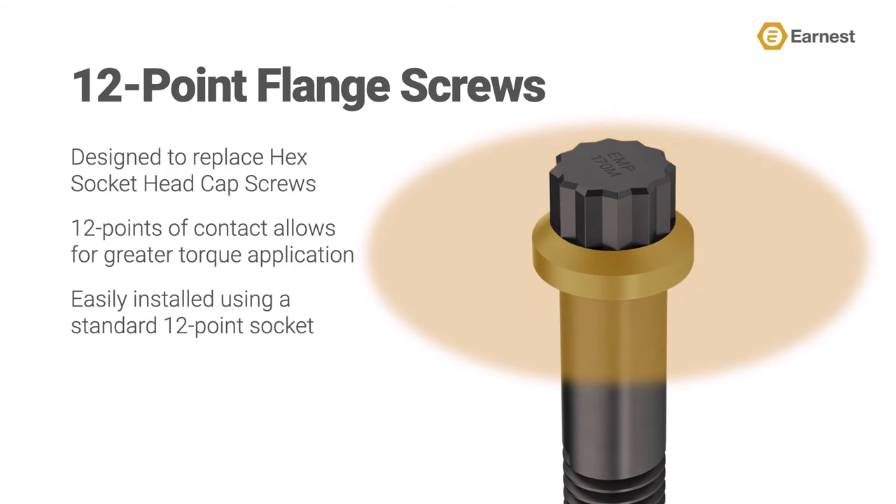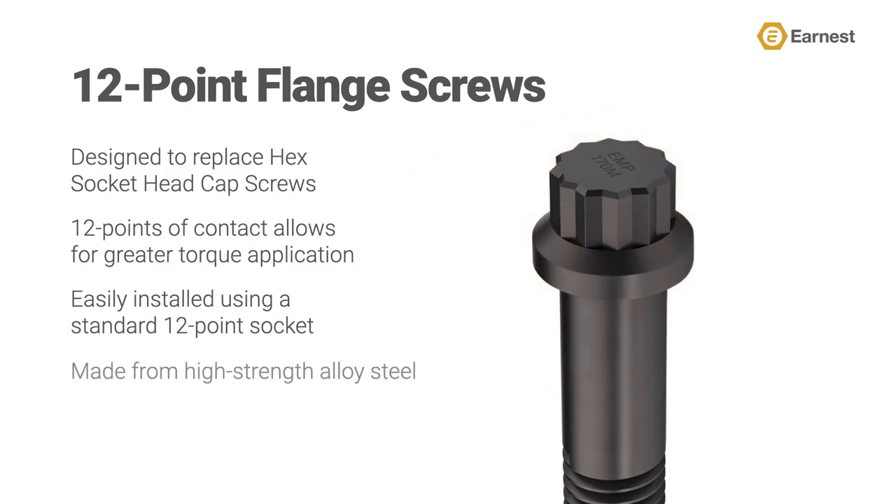Ernest Machine's line of 170M 12-point flange screws are made from high-strength alloy steel, which provides increased durability when compared to standard grade 8 product, and are a popular choice for assemblies that require high-strength threaded fasteners.